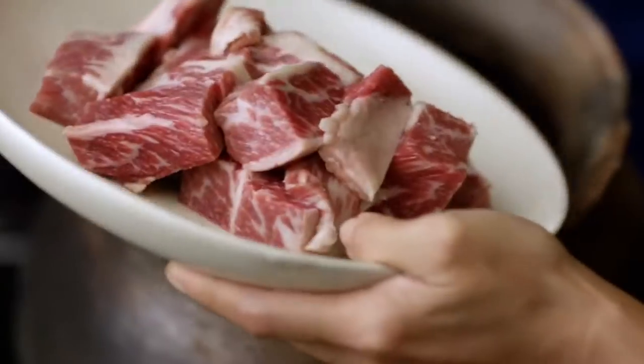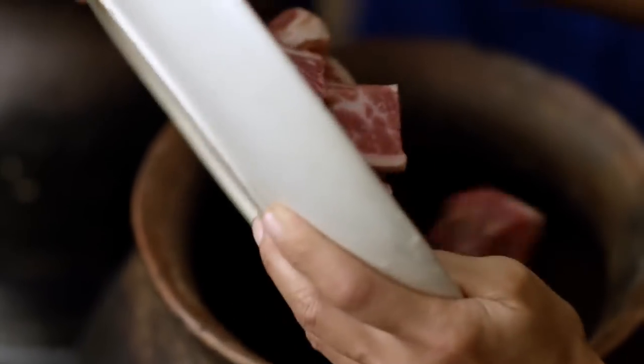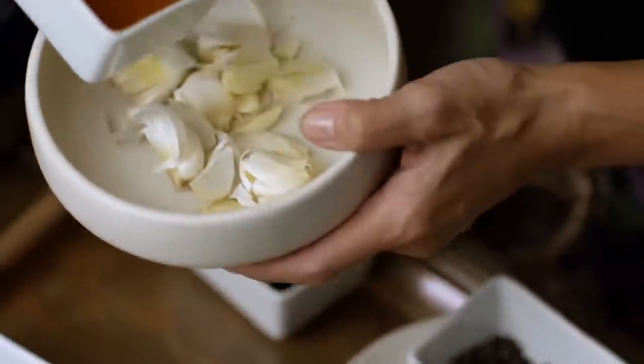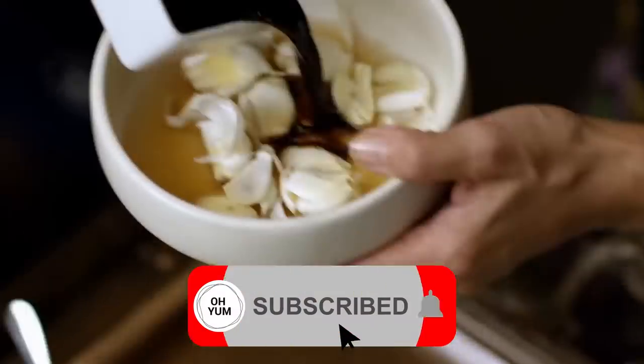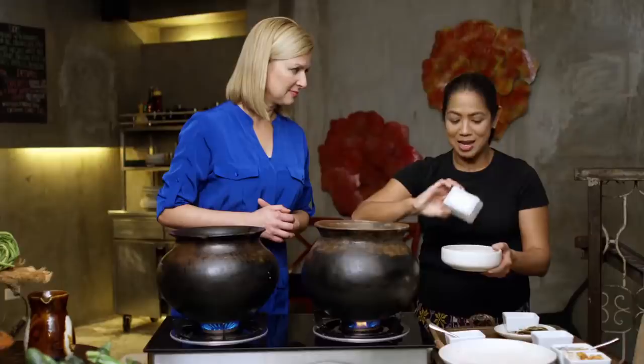We have some nice boneless short rib. When you make adobo, is it always beef? Actually the traditional adobo is a combination of chicken and pork. They now do it with lamb, with beef, adobo with squid. But we're starting with beef here. So very easy, we combine sugarcane vinegar with a lot of garlic. I put it all in one bowl, together with the soy. So these are the three main ingredients for the braising.